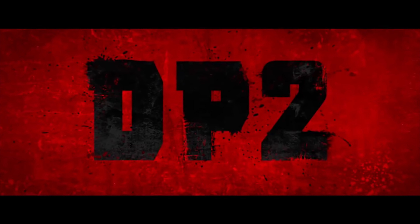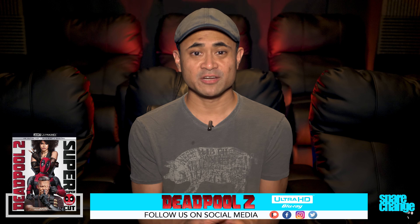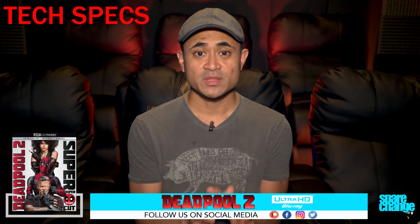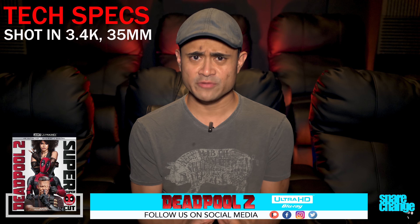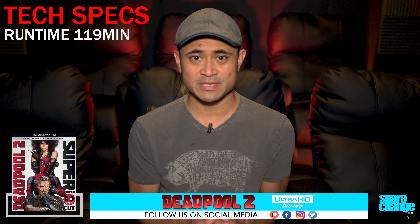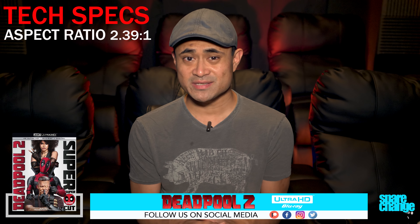In for review today we have Deadpool 2 on 4K Blu-ray. I'm not going to review the movie — I'm just going to share my thoughts on the video and audio quality. For a few tech specs: the movie was shot in 3.4K 35 millimeter, it's got a 2K DI, it's rated R, runtime is 119 minutes, aspect ratio is 2.39:1, so yes there are black bars if you're watching on the television.